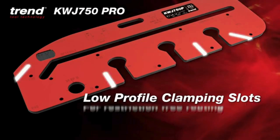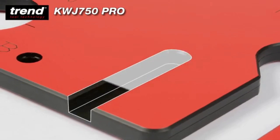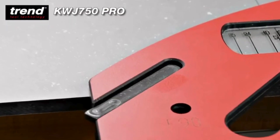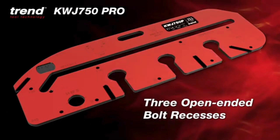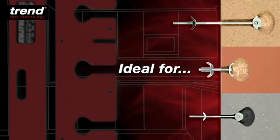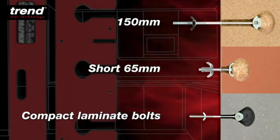The low profile clamping slots are specially designed to attach track saw guide clamps easily and securely and give clearance to the movement of the router. Three open-ended alt recesses are perfect for standard 150mm, short 65mm and even slim bolts used for compact laminate.